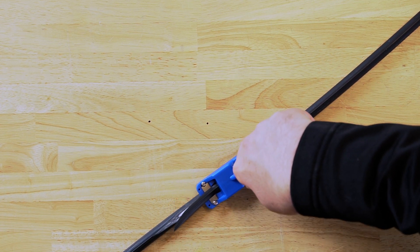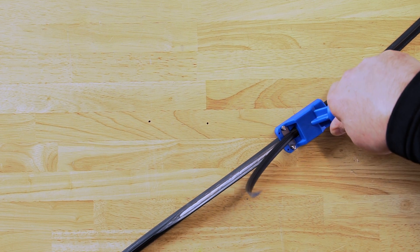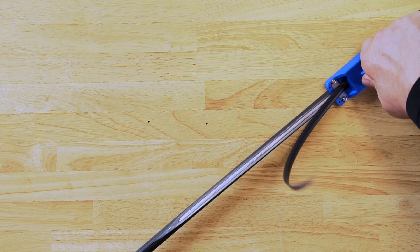It shaves a window to provide mid-span access. This tool works on cables typically 8 to 14 millimeters in diameter.